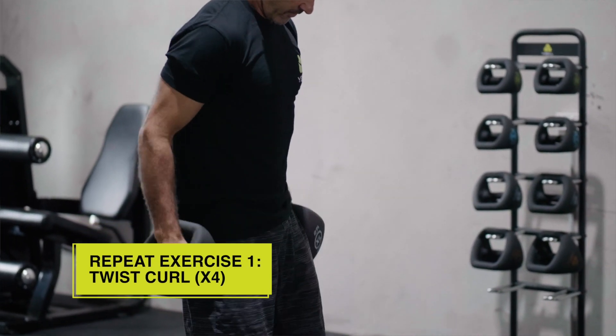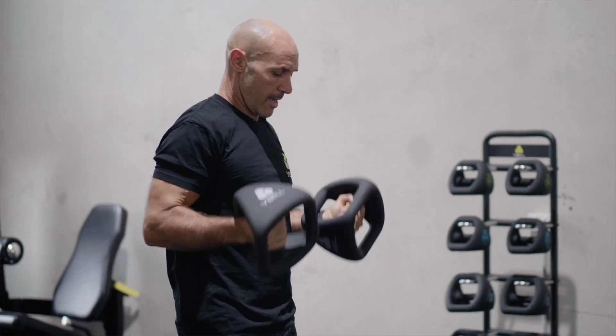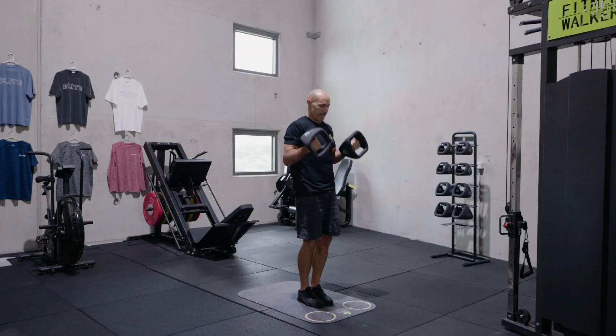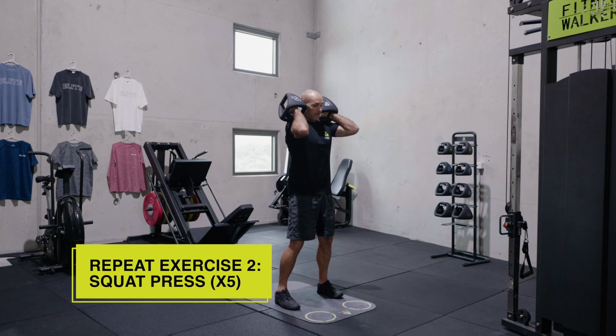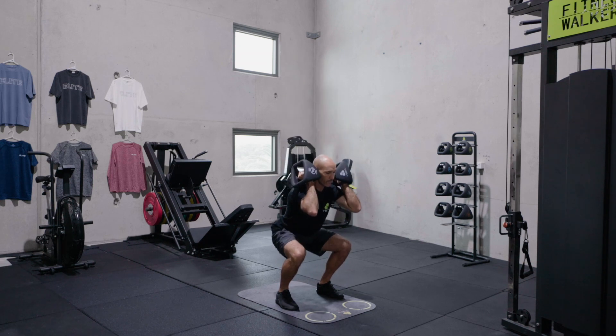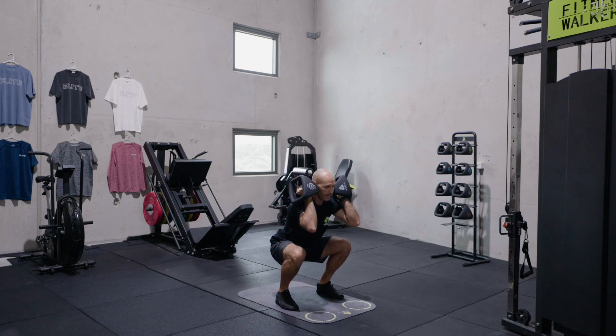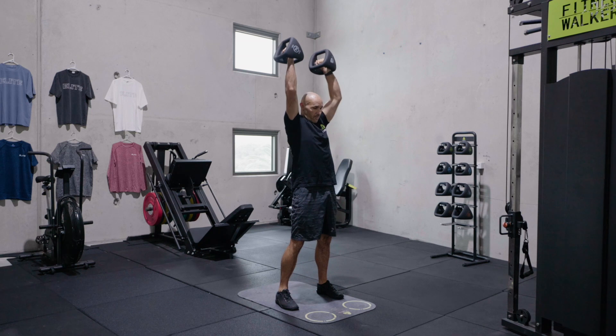And again, feet together, top lock. One, two, three, four. Into that loose grip, feet apart. Five squat presses. One, two, three, four, five.